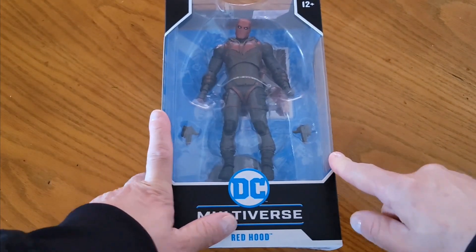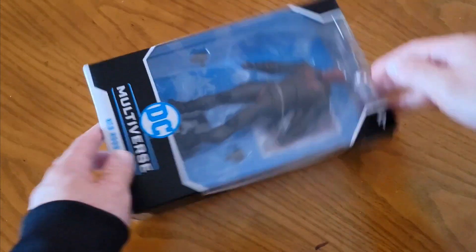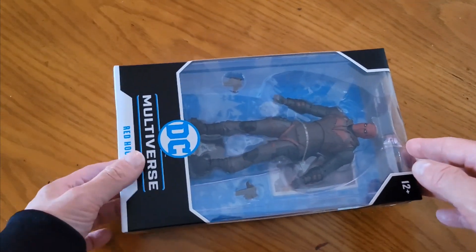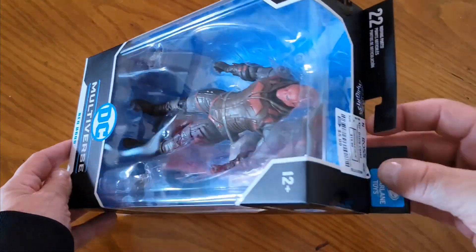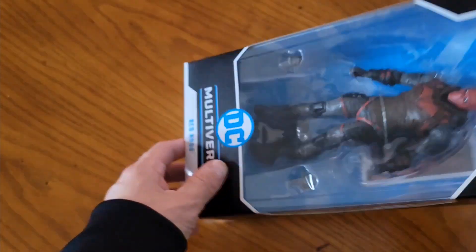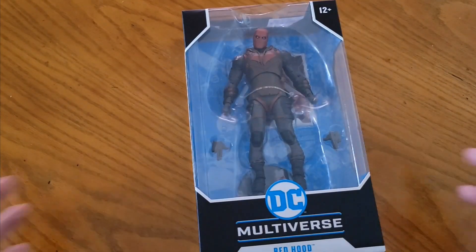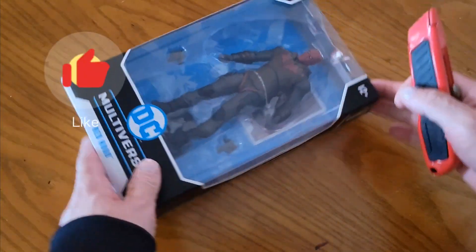What's going on everyone? You see what we got here right now — we got Red Hood. Picked this one up at Ross at a cheap price. If you haven't seen the live video, I showed that earlier this week. Nice cheap price, so I said I'll make a video to unbox it. Let's do it, let's see what we got here.